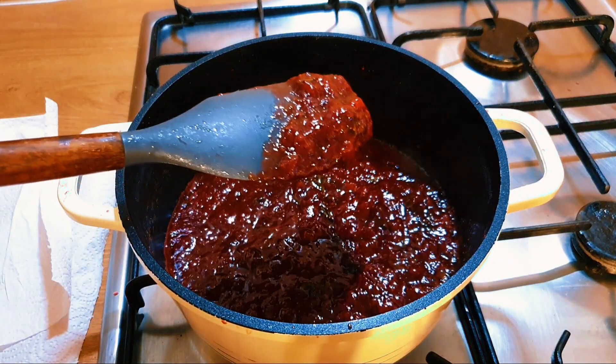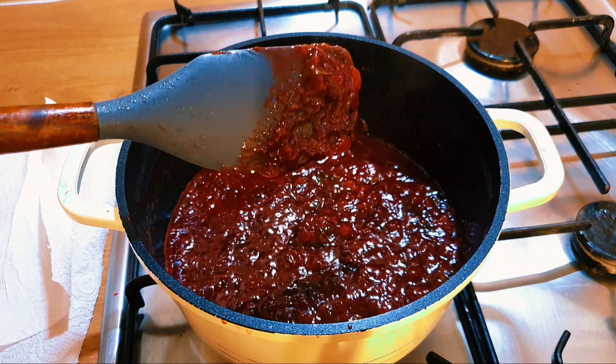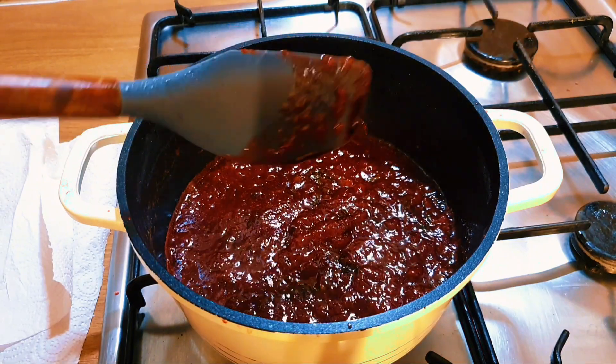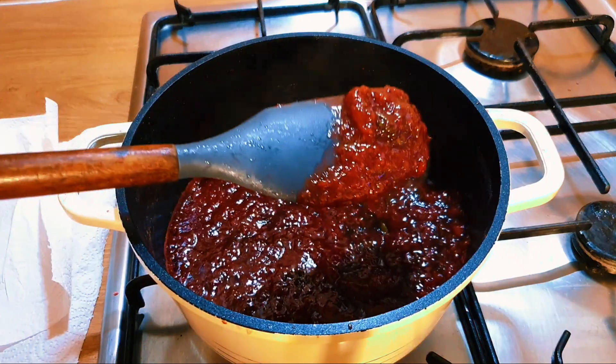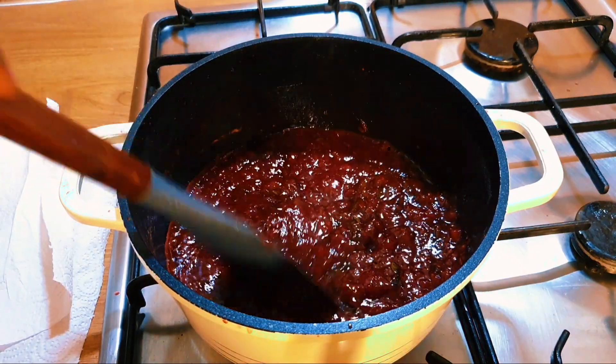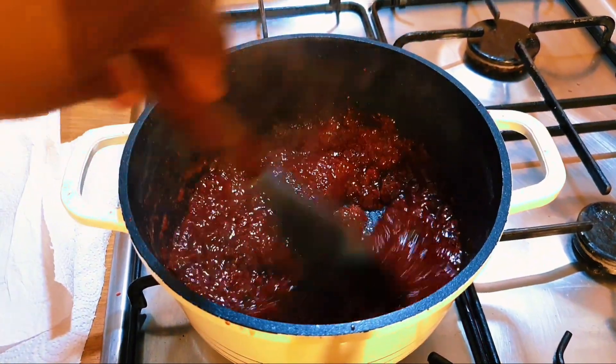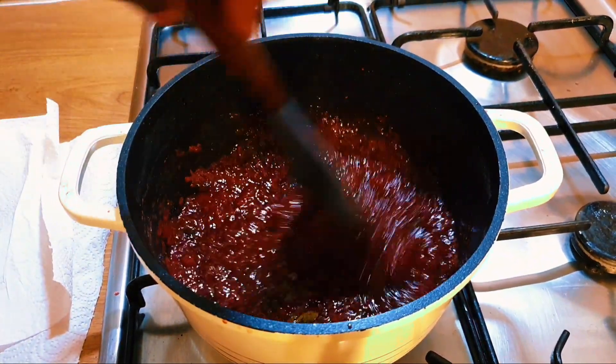This is now getting ready — look, you can see it's not sliding off the spatula easily. That means it is almost ready. You don't want to stir it too aggressively at this point because any little mistake it will burn.